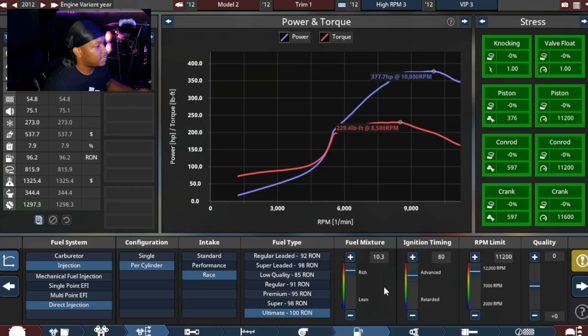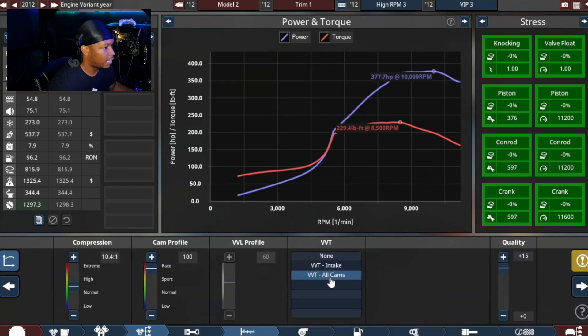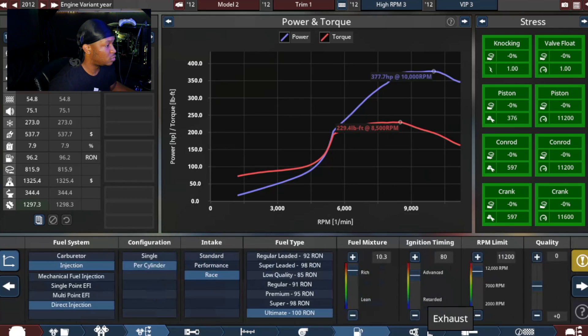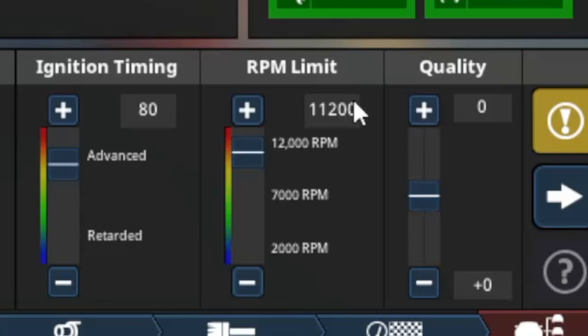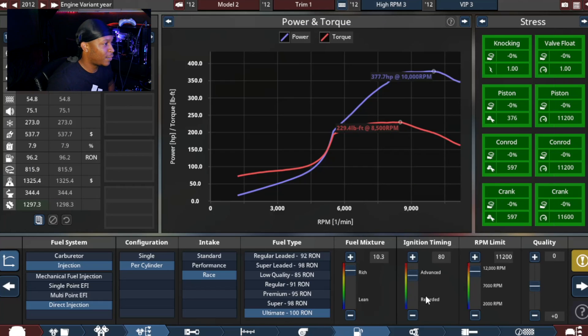By tweaking a few things — upping the quality on the pistons, rods, and the head, and pushing the cam profile all the way up to 100 — I was able to squeeze out 11,200 RPM. Can't be mad at that. So now I want to tweak the power band, see if we can get even more power, because right now I was only making 377 horsepower and 229 foot-pounds of torque. The power curve looks pretty good, but let's see if we can get a little more out of this.